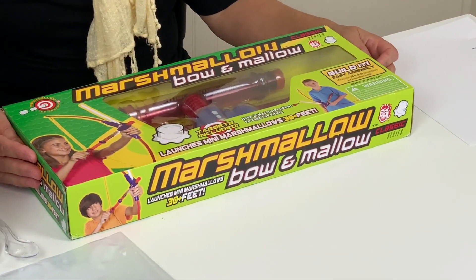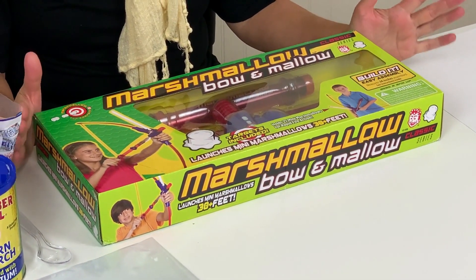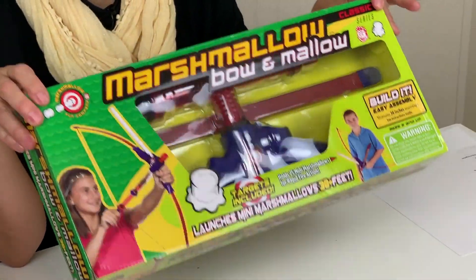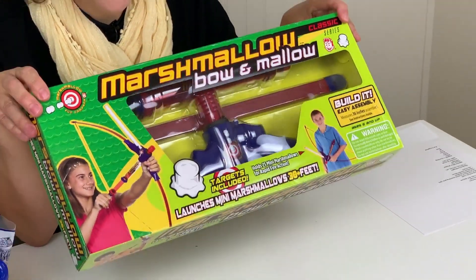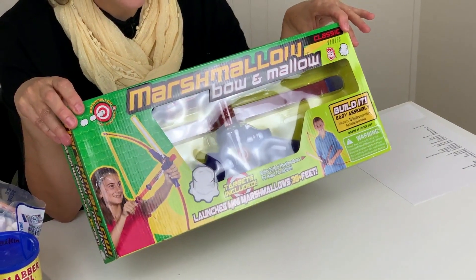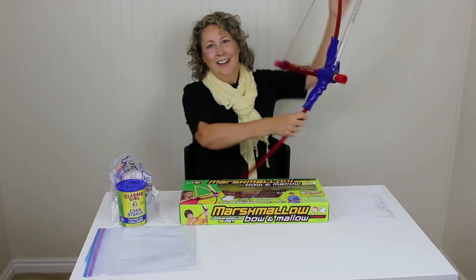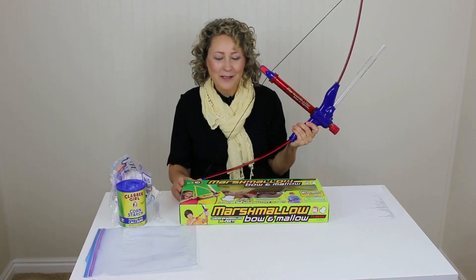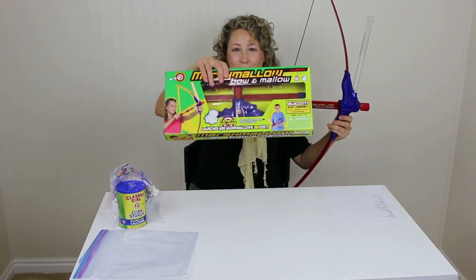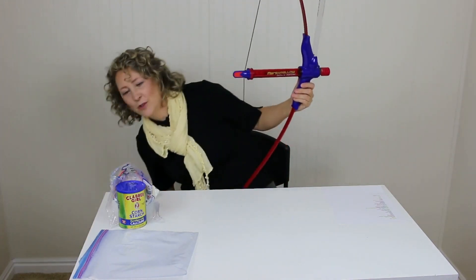I'm going to talk about one of my all-time favorite therapy toys, which is this marshmallow bow. I love this brand. I've bought other brands of marshmallow bows and had them break within a year, so when I bought this one I bought two because I figured it's going to break, so I might as well get two. Well, I have had this one for two years and this other one I bought is still in the box, so I highly recommend this brand. It's great.